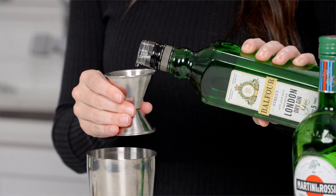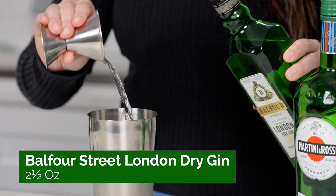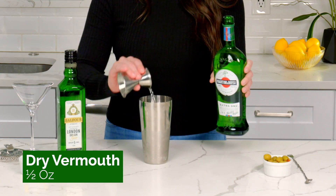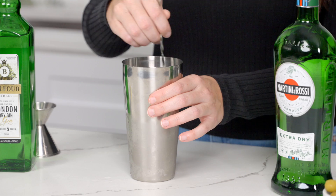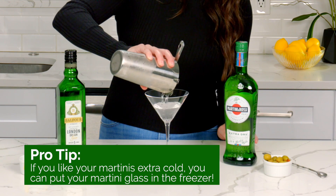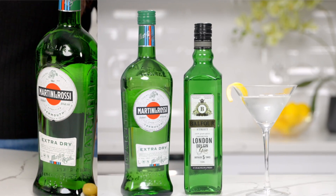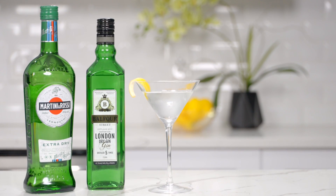So let's get into making it. Like I said, this is super simple. You're going to start with two and a half ounces of Balfour Street London dry gin, a half ounce of dry vermouth. Give it a good stir, and you're going to take your martini glass and strain the mixture in. Then you're going to garnish it — you can either go with olives or you can do a lemon twist. I'm going to do the lemon twist, and there you have it. A perfect classic dry martini.